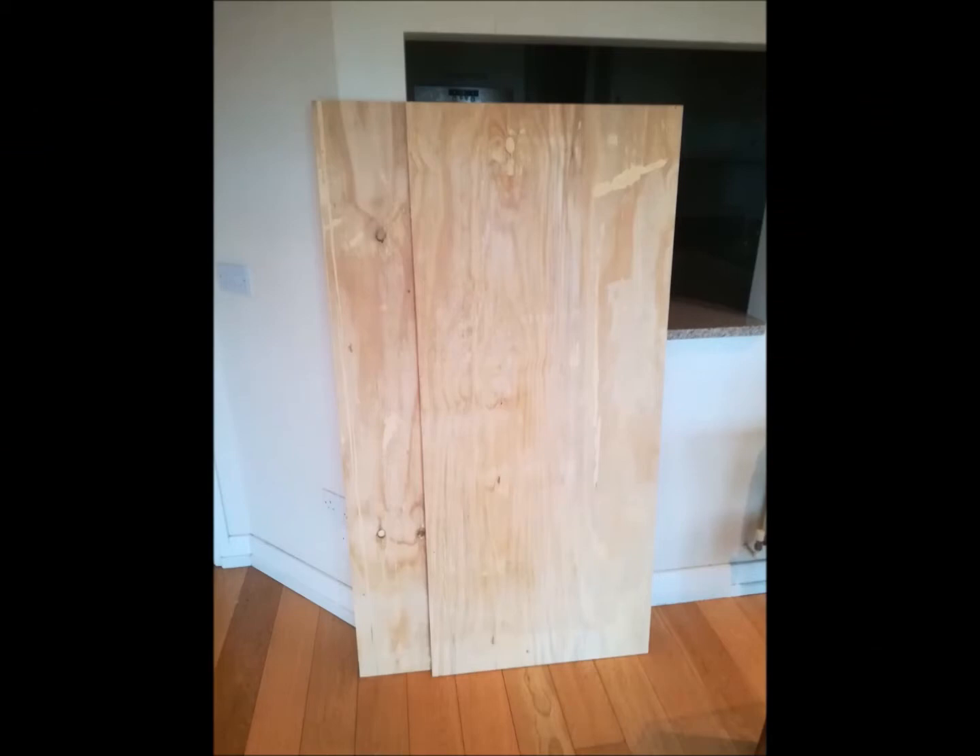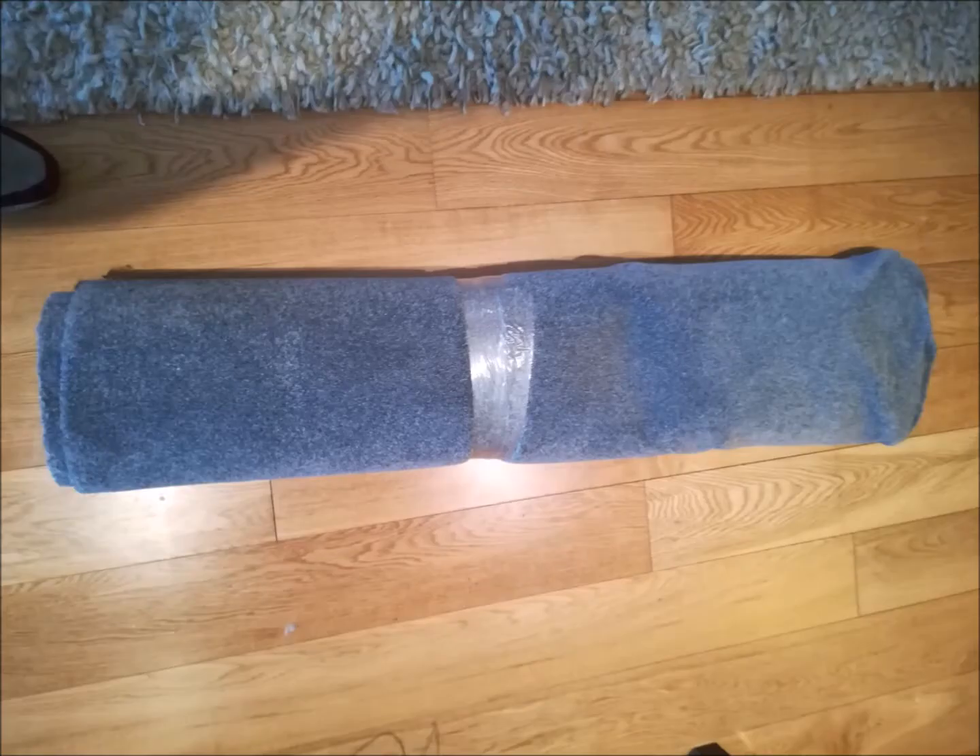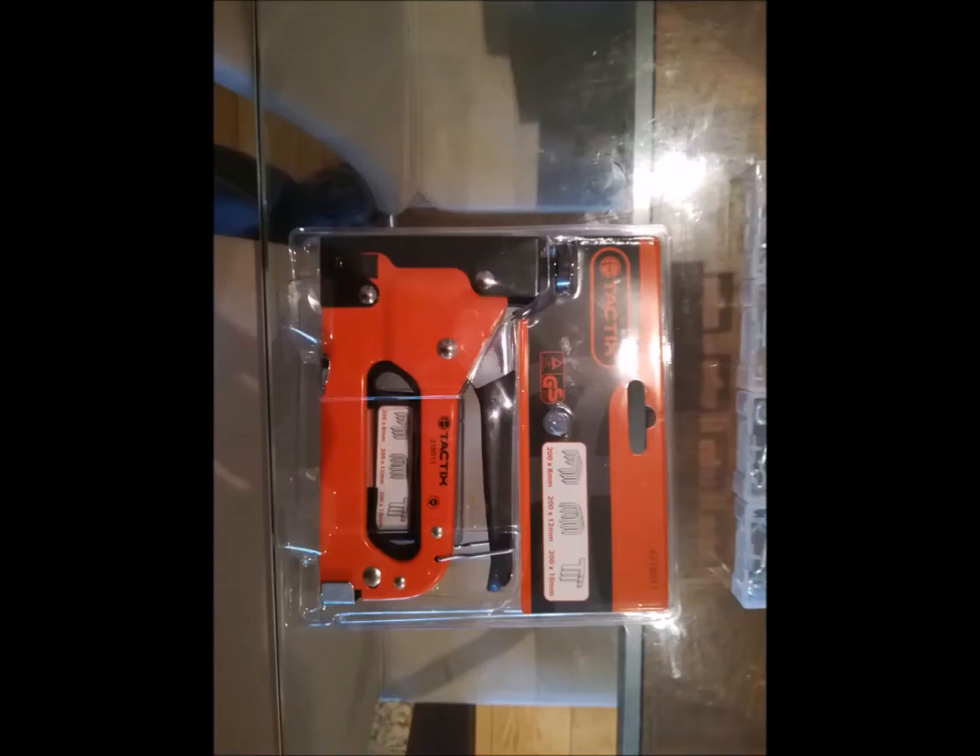I chose plywood for my stage. This was a cut-to-order purchase from a builder's supplier. I went to a local furniture store and bought some carpet offcuts. This was an ideal, inexpensive way to line the top of the stage.